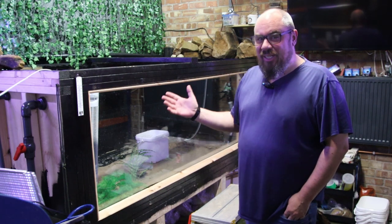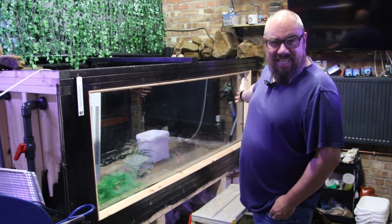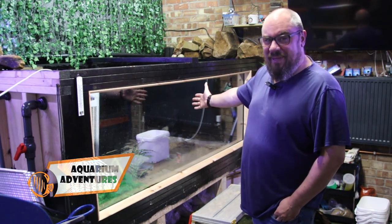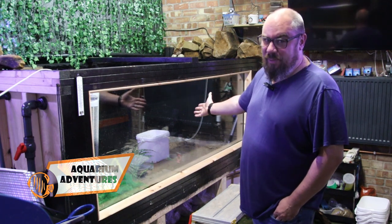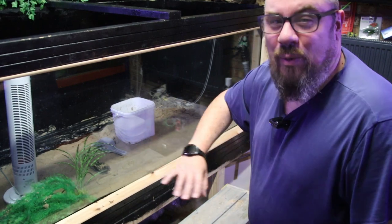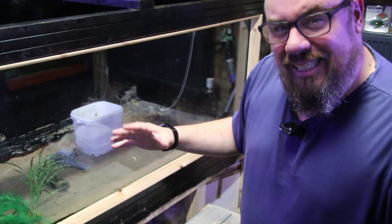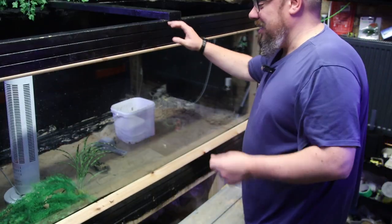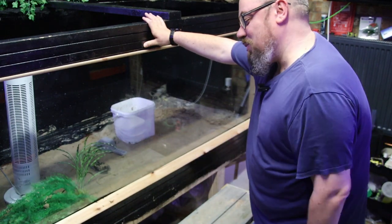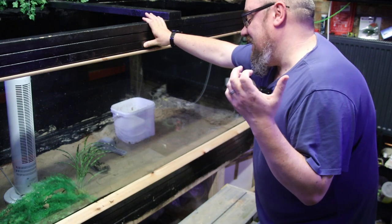Hi everybody, welcome back to the channel. We're in the fish room doing some jobs. It may be obvious by the absence of water in Megatank. Regular viewers will know Megatank is my DIY wooden aquarium - I built it myself. It's eight foot by four foot by three foot, and it's a leaky boy. I built this with no experience and it's cost me - it's been quite leaky.